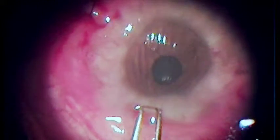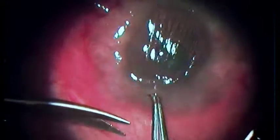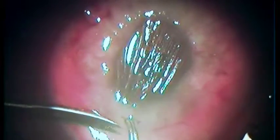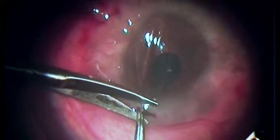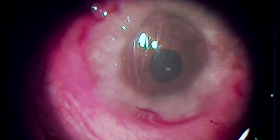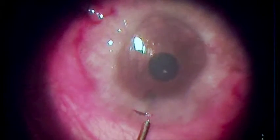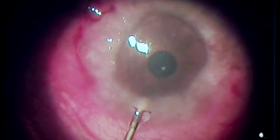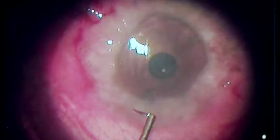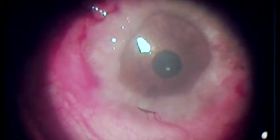The pupil is contracted with a miotic and we are going to do peripheral iridectomy through this 1.5 mm vertical incision, anterior to the two tracts that we just made. You cut the iris and then wash the anterior chamber to remove any pigment or blood or anything. Very nicely done — the anterior chamber is being washed. Then we have to put air into the anterior chamber.